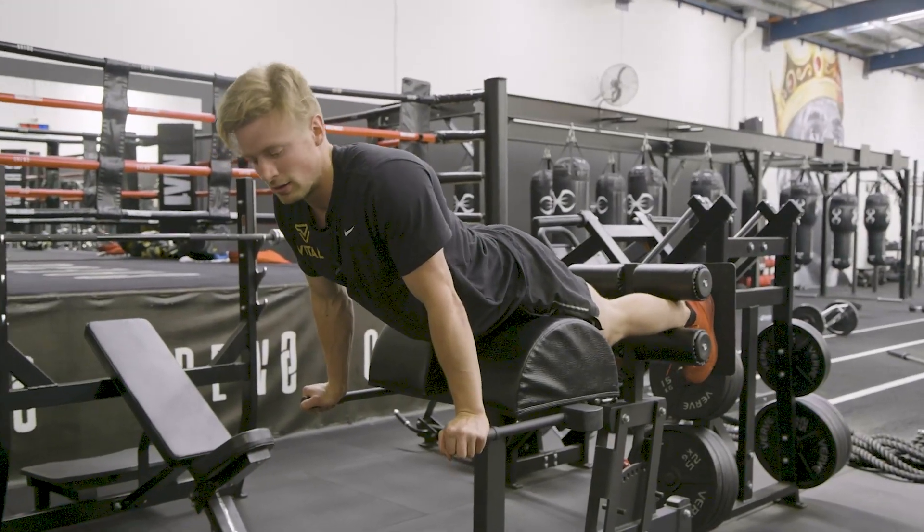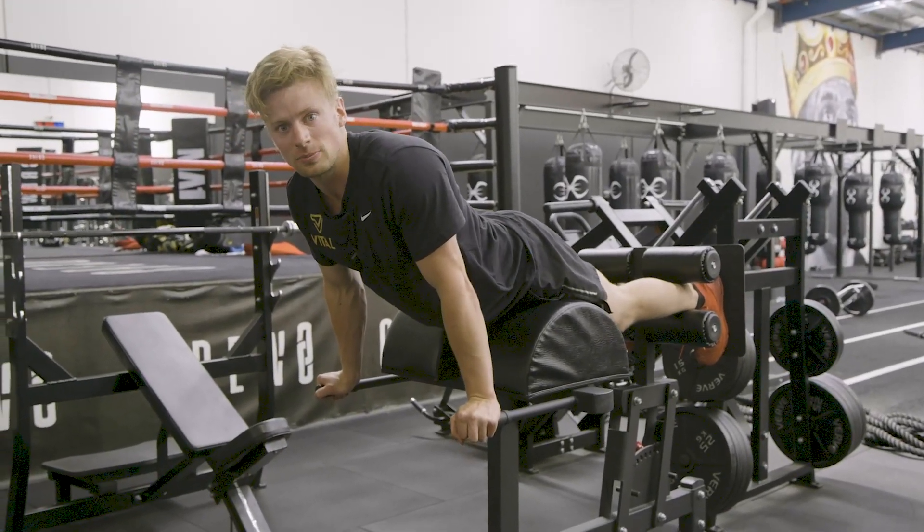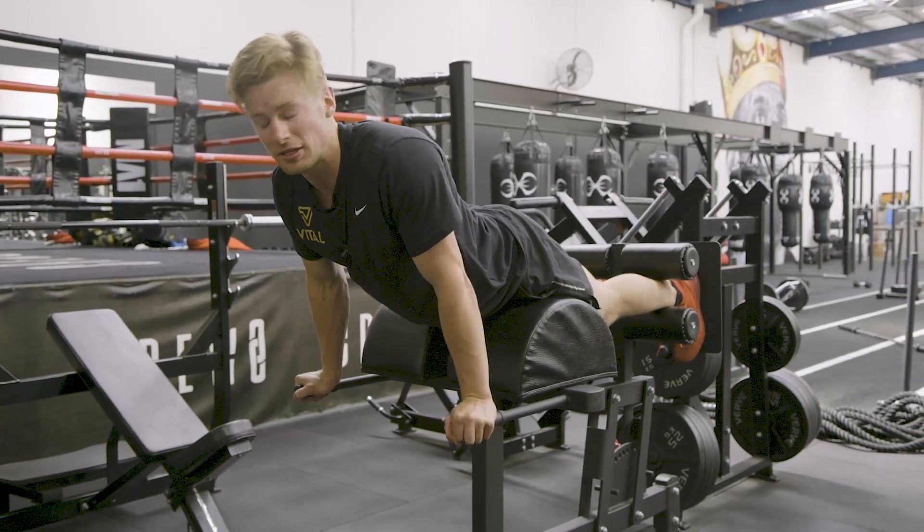This is the back extension. We're set up in a J-HT. You can also be in a Roman chair when doing this.